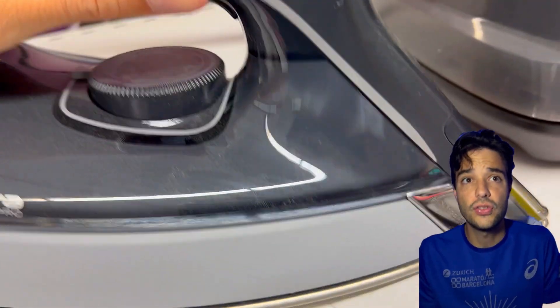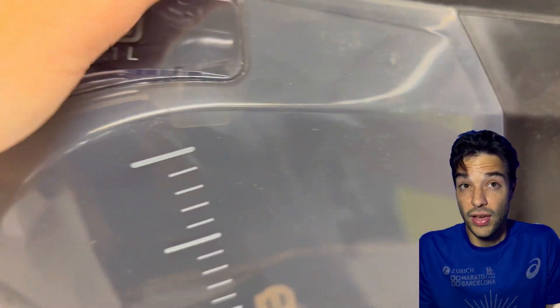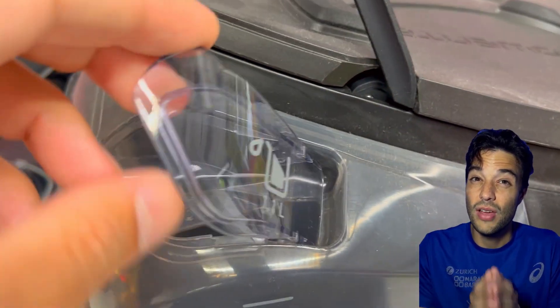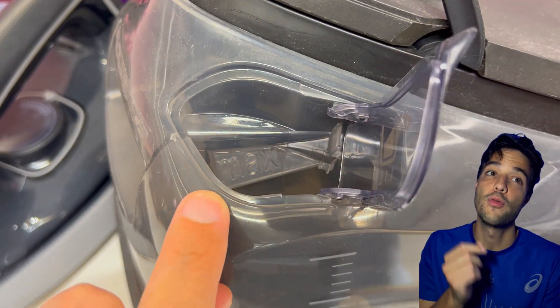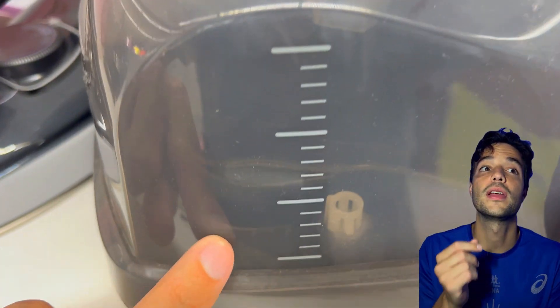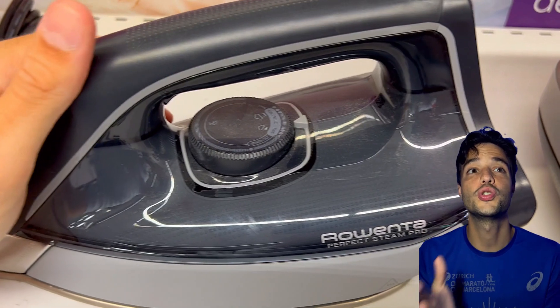The water tank capacity is 37 ounces and the cord length is 12 feet — the Rowenta Perfect Steam Pro is different in that regard.